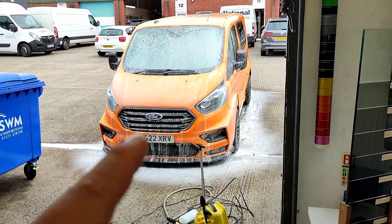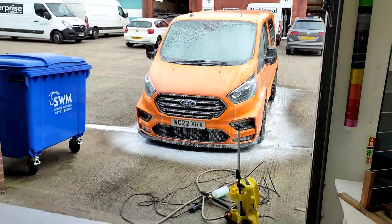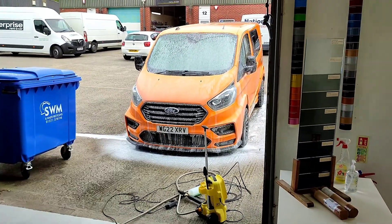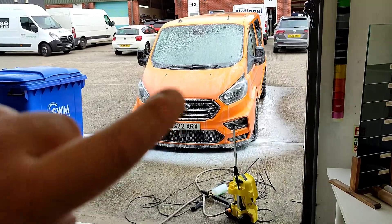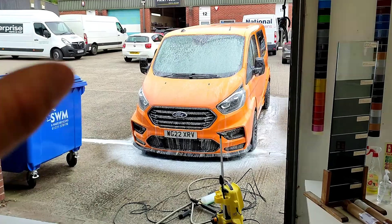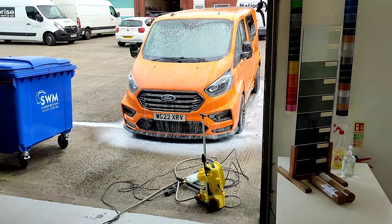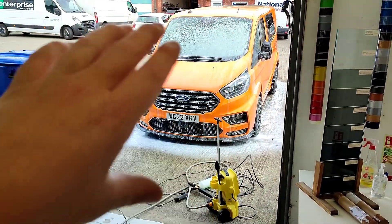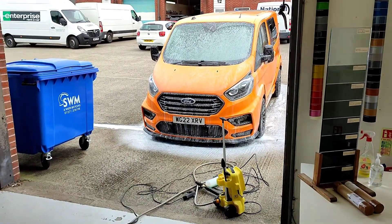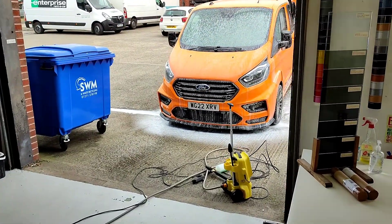I snow-foamed the van and was waiting for it to settle. Unfortunately I've run out of storage on my phone so I'm going to have to end the video here. Tune in next time to see the finished outcome of the van — a full video on doing the PPF on the van. Don't forget to like, comment, subscribe, and I'll see you on the next one.